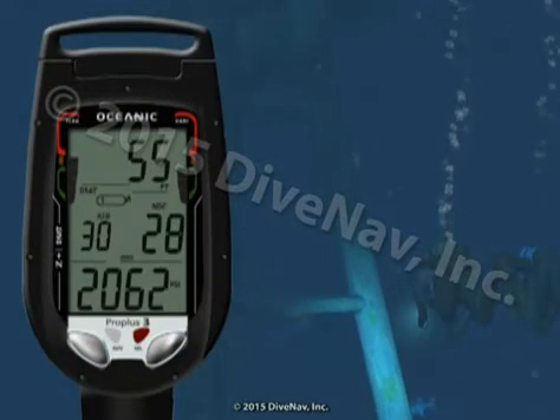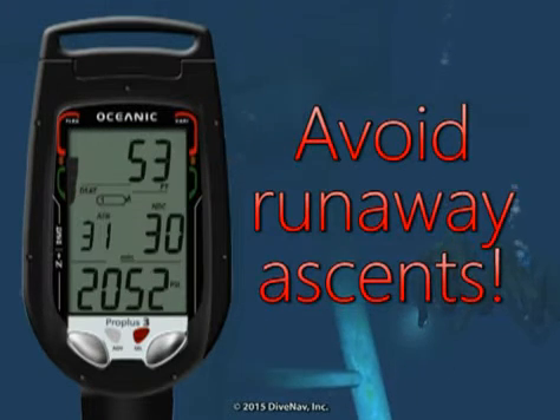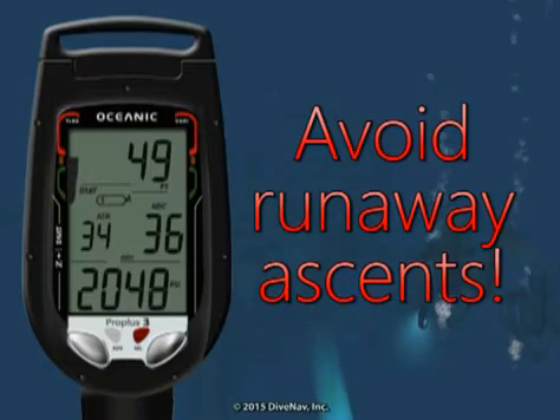But in the unlikely event that you are ascending too fast, either because you got distracted or because of equipment failure, the Pro Plus 3 will promptly indicate that you need to slow down.